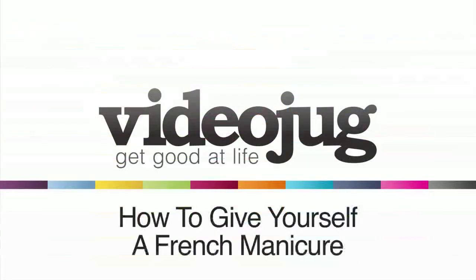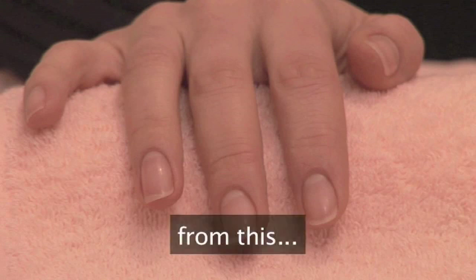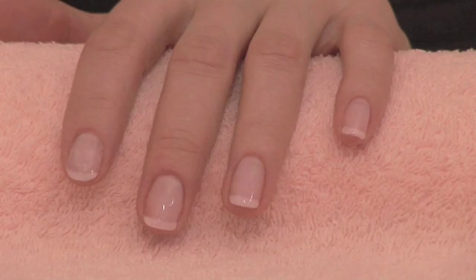How to give yourself a French manicure. Hello and welcome to Videojug. I'm going to show you how to give yourself a French manicure. In a few minutes we are going to go from this to this.